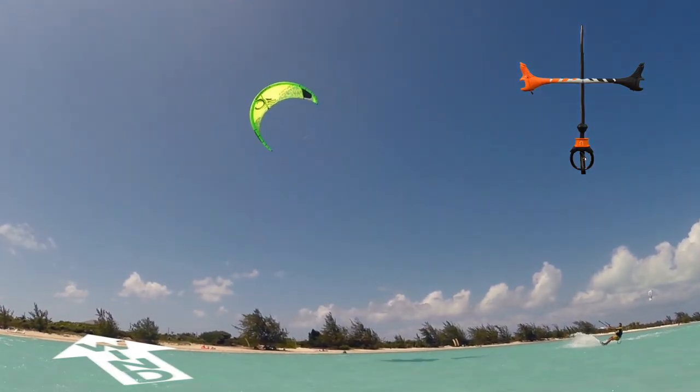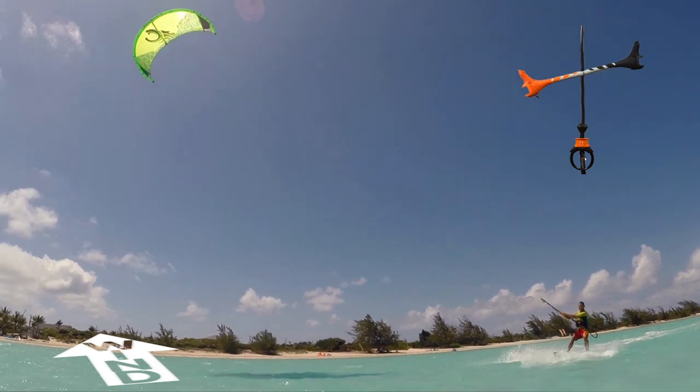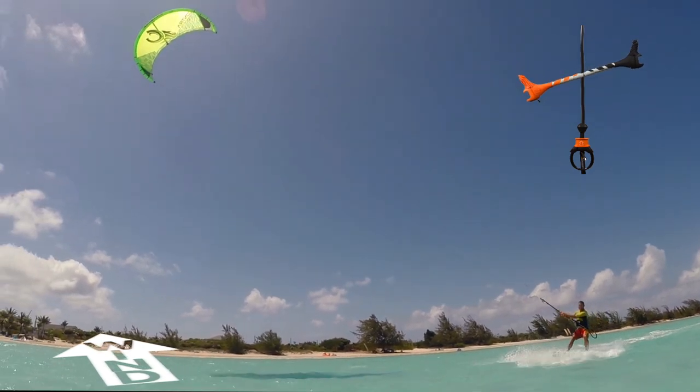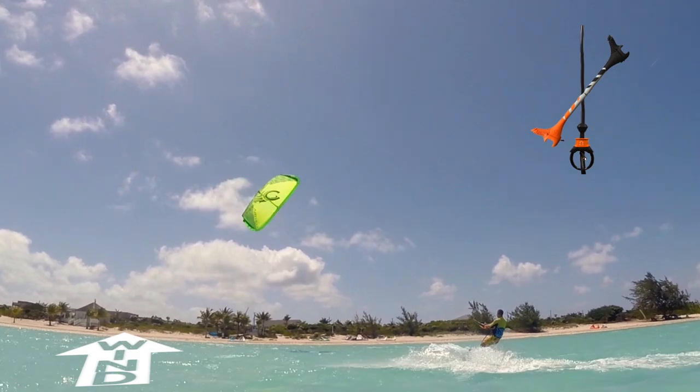Ride as normal, kite around 45 degrees, switch to toeside stance, then edge your heels to ride completely downwind. Pull as hard as possible with your front hand — in this case the left hand — to start the down loop.